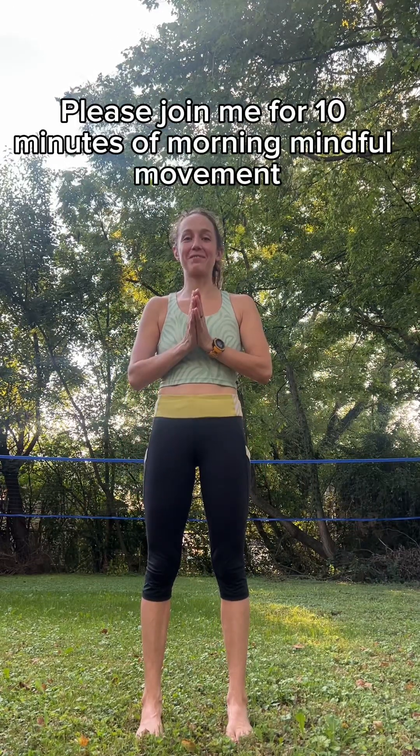Good morning, I'm Sarah. Please join me for 10 minutes of morning mindful movement. Let's begin.